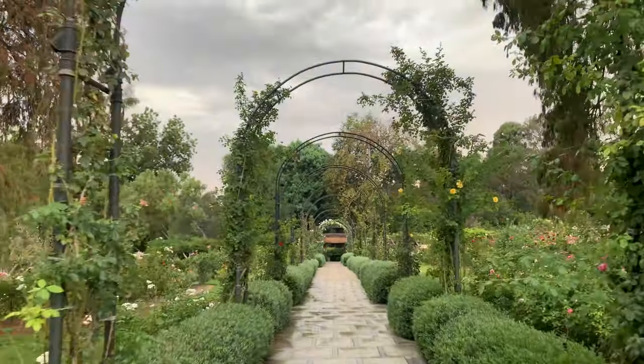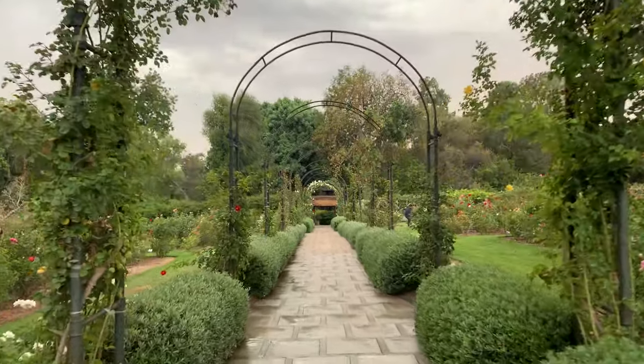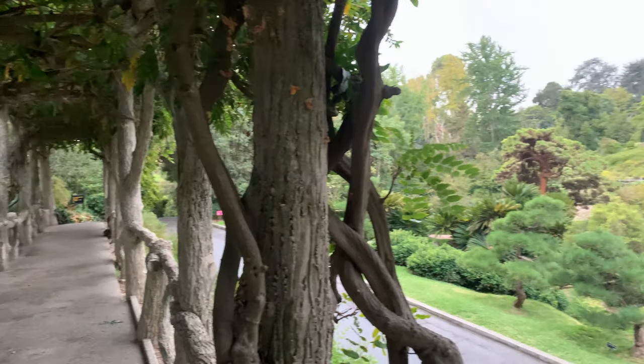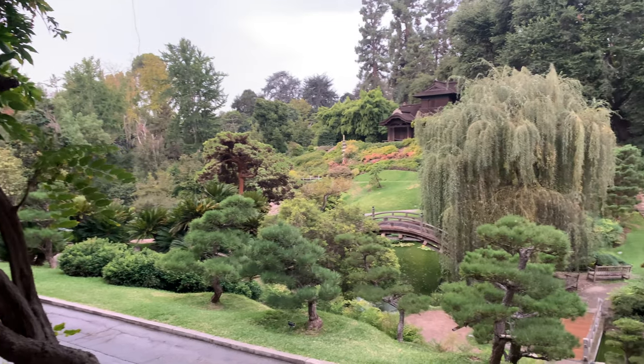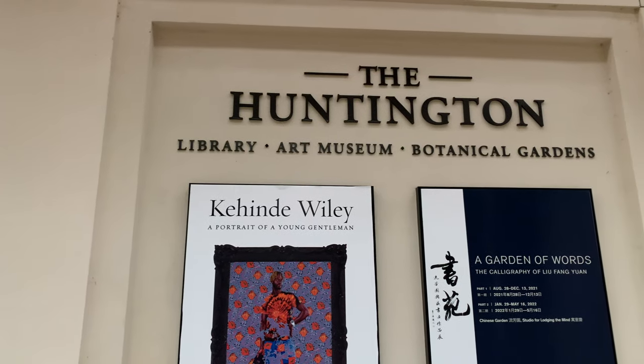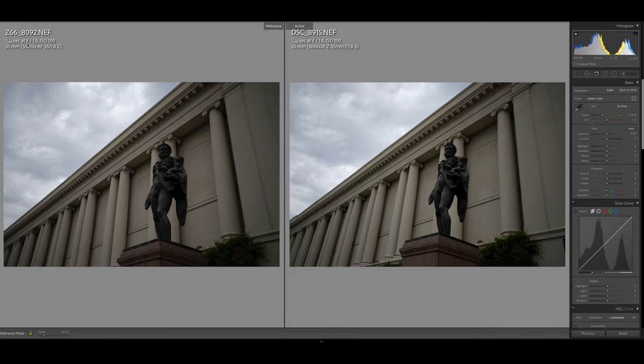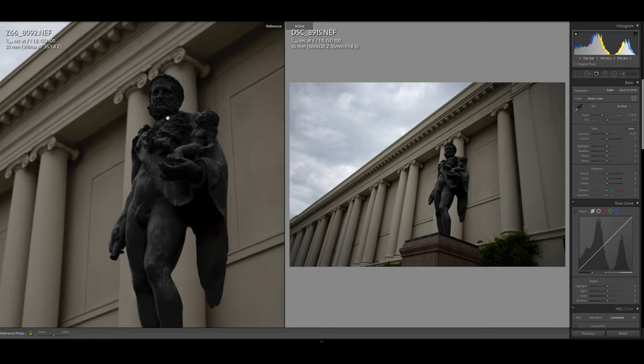It was a joy to be there. The Huntington was founded in 1919 and is located in San Marino, California, a community next to Pasadena and Alhambra in the San Gabriel Valley, Southern California area. Let's get into the heart of this review. The left side of your screen will be the Viltrox image, the right side will be the Nikon Z 35mm image. Lens info is on top, and I have made no adjustments in Lightroom — these are raw files straight from the Z6 cameras. I mounted each lens on each one of my Z6 cameras.